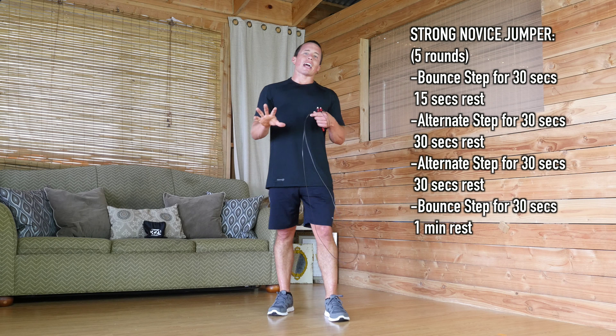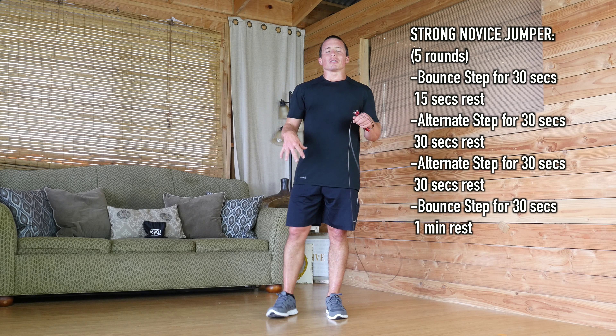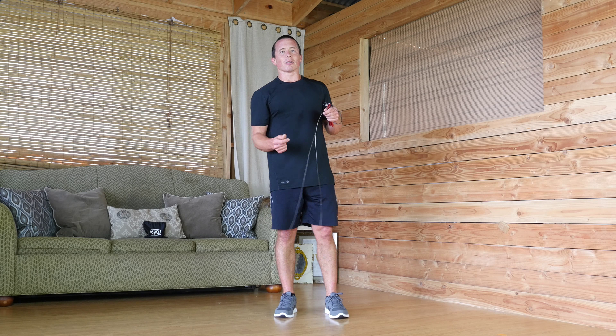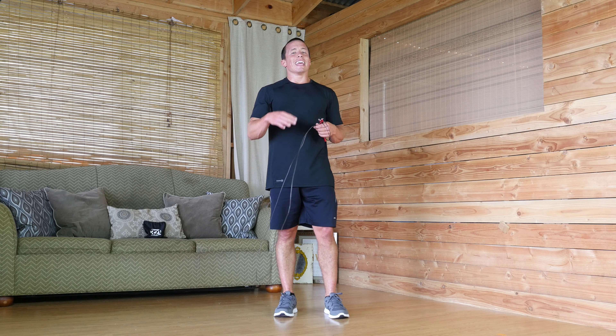I want you to do a total of five rounds. This is going to build the lower leg muscles that are going to be required, and the coordination and rhythm to do more advanced workouts and more advanced movements. So don't skimp here. Practice this routine, and then move on.